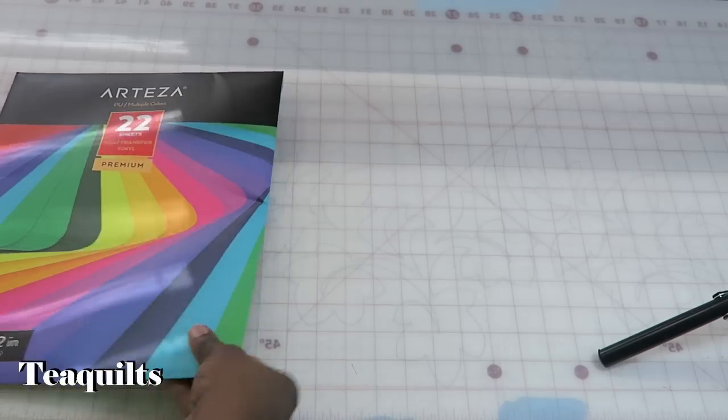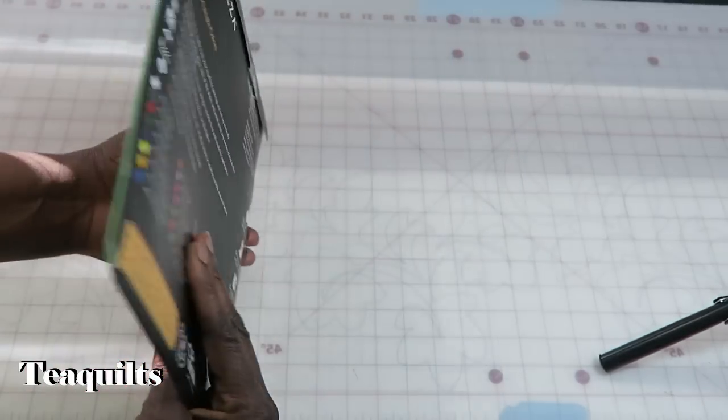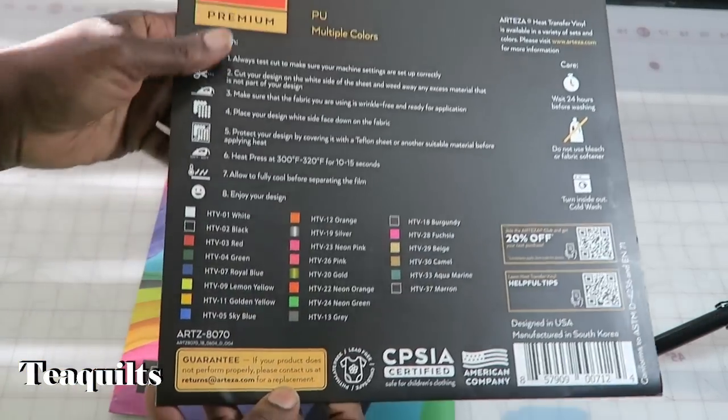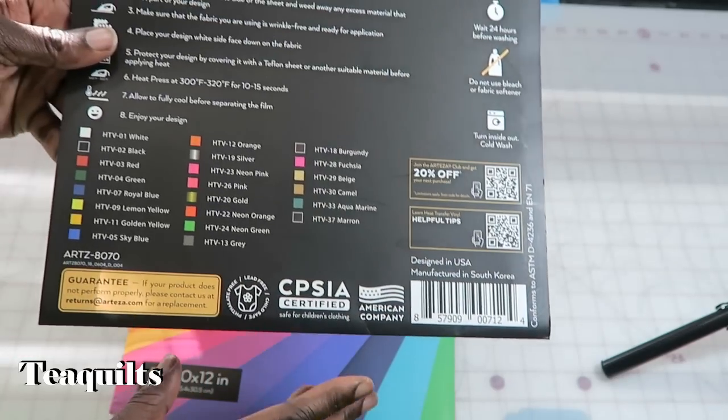Hi, it's T with T Quilts. I had already recorded the Arteza vinyl video but for some reason I've lost that footage, so I'm going to insert it here. I wanted to show you how their heat transfer vinyl comes packaged and show you the colors included. Arteza's vinyl comes packaged in a flat container instead of being rolled, which I like for storage — keeps everything nice and neat. It's actually 22 sheets of heat transfer vinyl and they're calling it the premium brand.